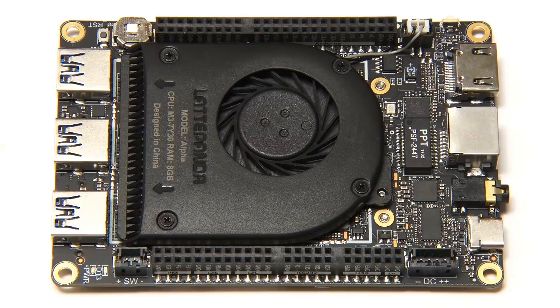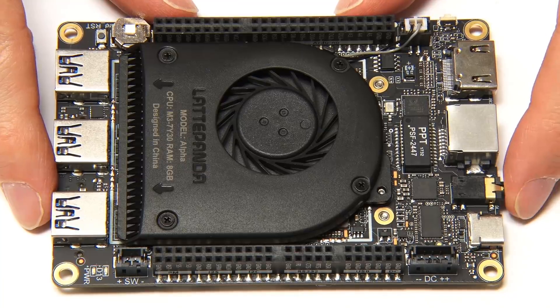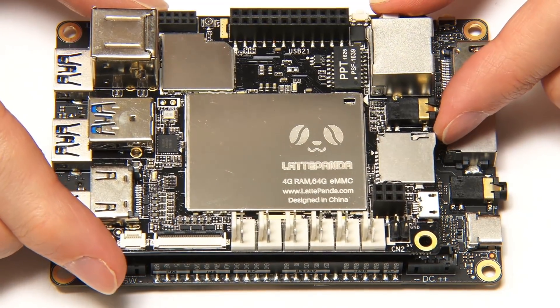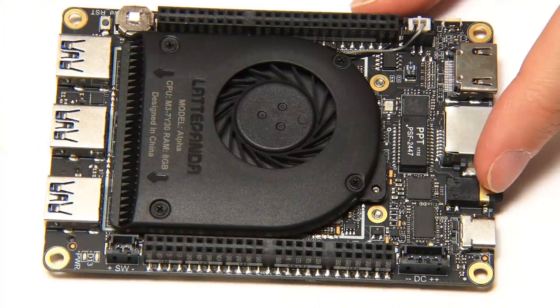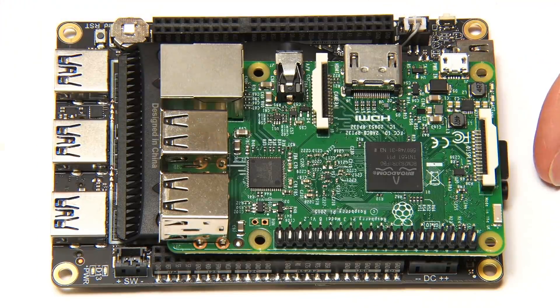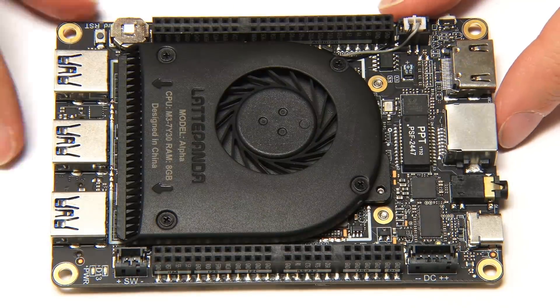If we cut back to the top shot, I'll just mention the size of the board. The Latte Panda Alpha is a bit bigger than many single board computers — it's 115mm by 78mm. Just to show that in practical terms, there is the original Latte Panda, so you can see it's bigger than that board. And relative to a Raspberry Pi, you'll see the board is significantly larger. But that's because it's got so much to pack onto the board.